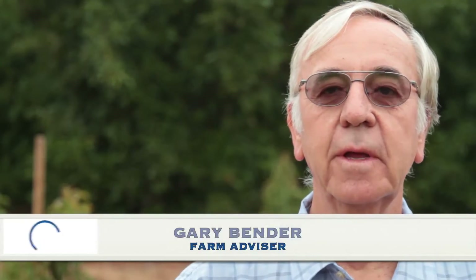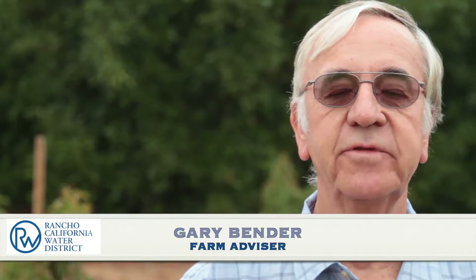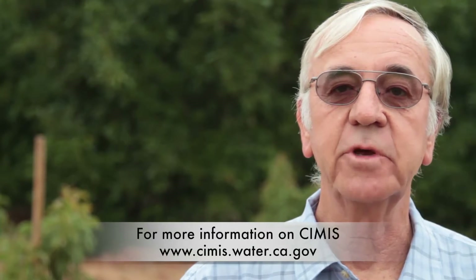Scheduling, of course, is very important and we like to use CIMIS to tell us how much. It stands for California Irrigation Management Information System. It's online. Growers can use that — they should be using it. It will tell us exactly how much water to be using.